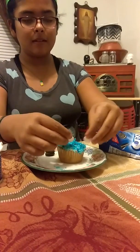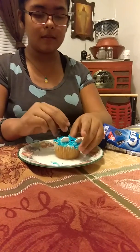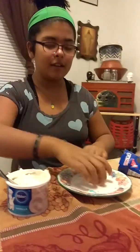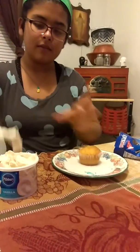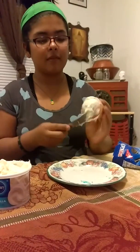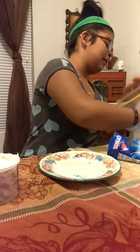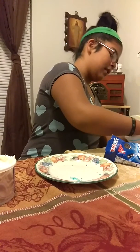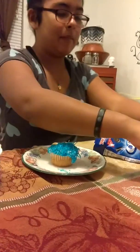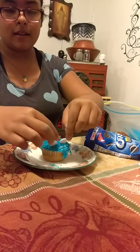And then we are going to put them in. Here is one — actually two — because we already got another one done. Then we put it in the coconut, and you want to make sure all of the coconut is stuck on the cupcake, and repeat the process.